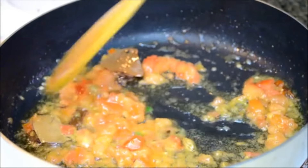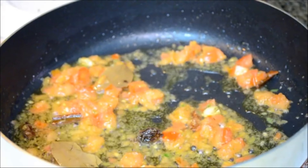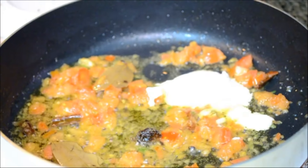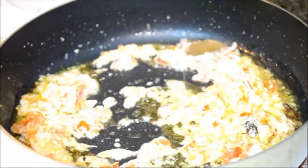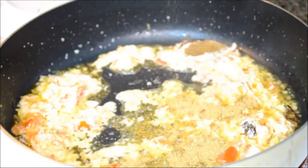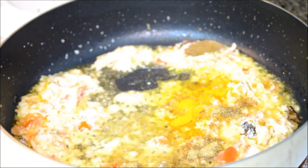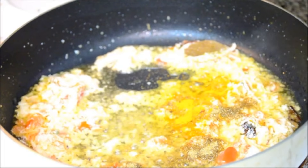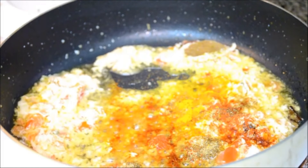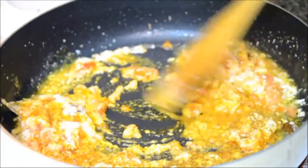Tomato is nice and tender and the ginger and green chilli are done. Now to this I am adding about 4 tablespoons of almond paste, and along with the almond paste I am going to add the dry spices: coriander powder, about half a teaspoon of turmeric powder, 1 teaspoon of coriander powder, and some red chilli powder. I had already added the green chillies so I am adding about a quarter teaspoon of red chilli powder — this is absolutely to your taste. Mix it well.